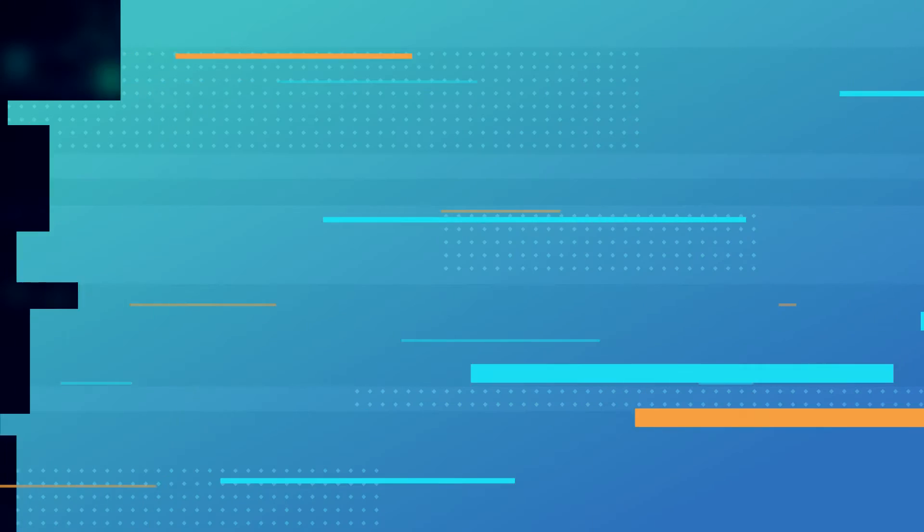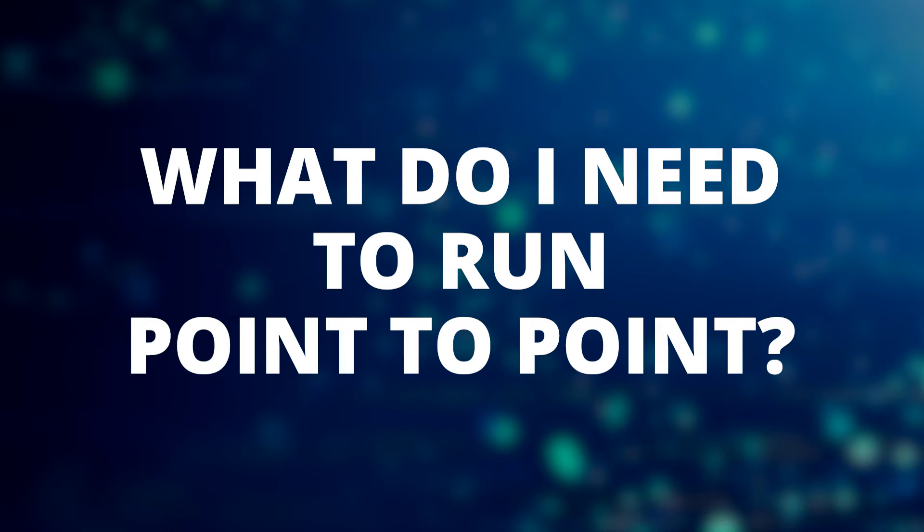I thought it'd be worthwhile re-recording and updating one of these videos that I've already done. In this edition, what do I need to run? We're going to be talking about point-to-point. So what do I need to run point-to-point? The first place would be to start: why do I need a point-to-point network?